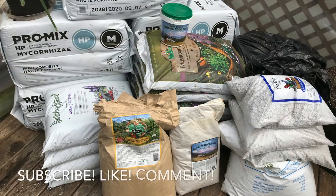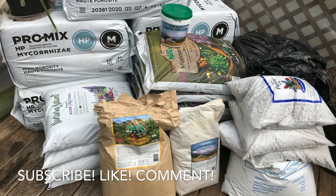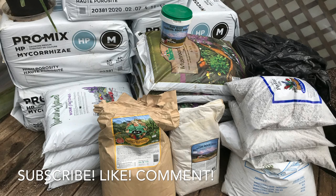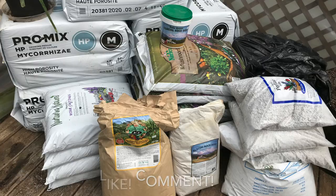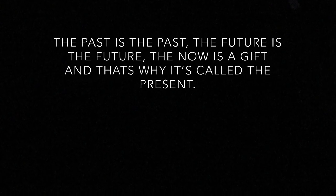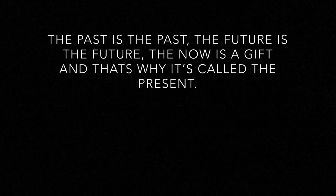If you haven't already, make sure you hit subscribe. Coming up pretty soon, I'm going to be mixing up over 200 gallons of super soil for my cannabis and tobacco, and I'll be documenting as I grow in 2020. If you have any questions or comments, feel free to leave them. Hit the thumbs up, hit the notification bell, and thanks for watching right to the end. We'll see you guys later.